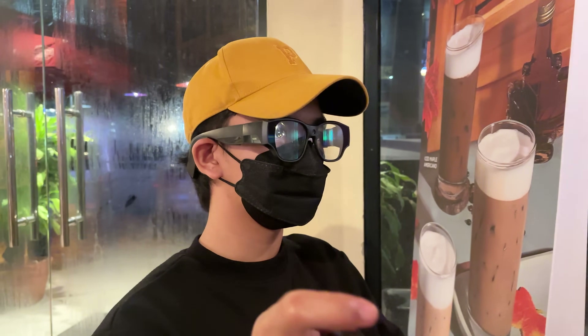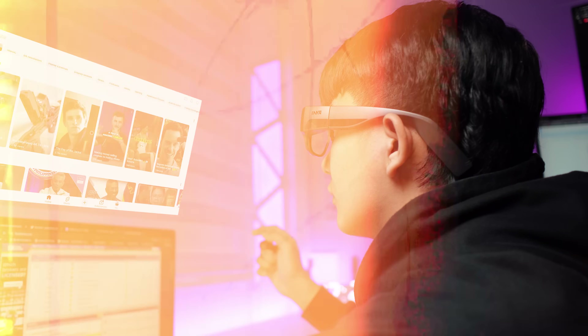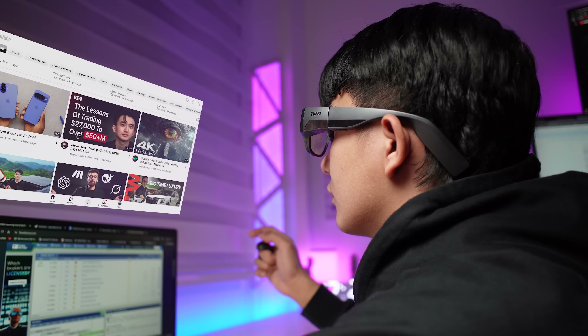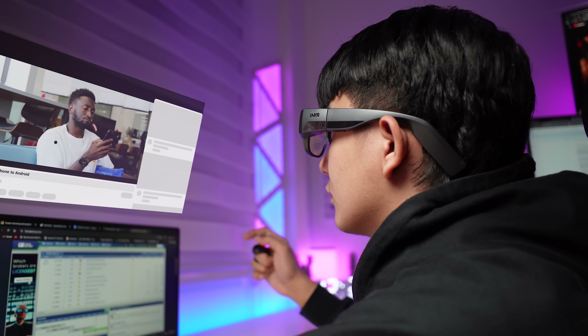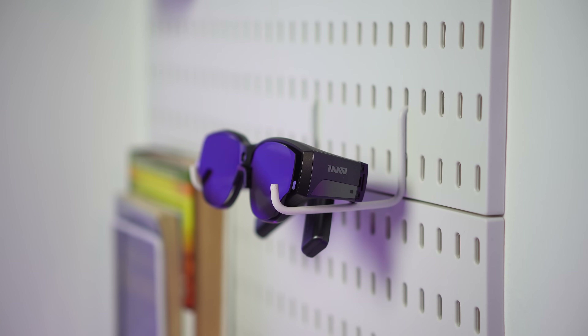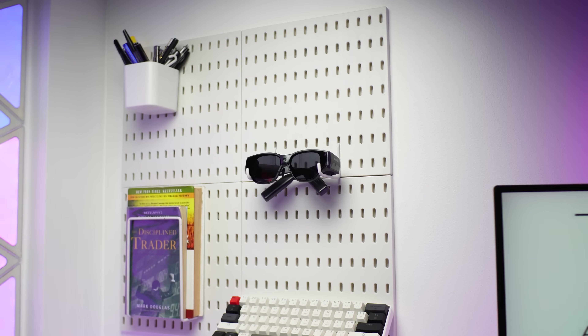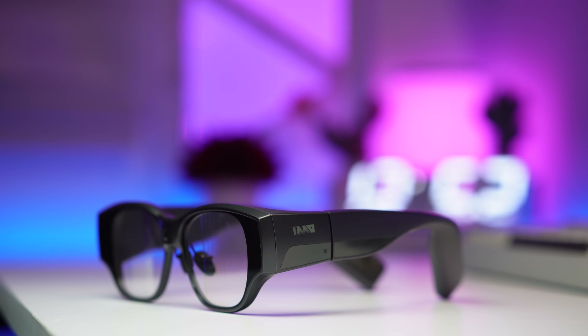Honestly, I'm incredibly impressed with the Inmo Air 3. It feels like a significant leap forward for AR glasses. The all-in-one design, bright display, comfort, and privacy features make them a truly compelling piece of tech. These glasses are perfect for anyone who values portability, privacy, and an immersive experience — from digital nomads and content creators to gamers and anyone who loves entertainment on the go. If you're interested in learning more or getting a pair for yourself, check out the link in the description. The brand is offering a special discounted price for those among the very first to preview this release. Let me know what you think in the comments, don't forget to like and subscribe, and I'll see you in the next one.